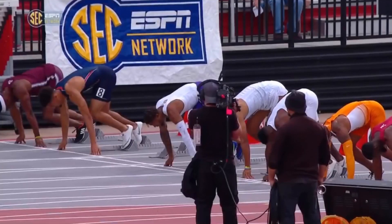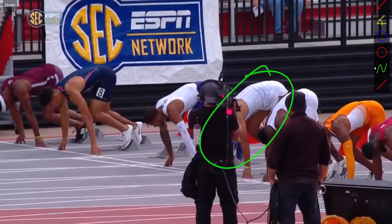Hey, what's up everyone. Morty Croson here from the Performance Lab of California, and we have another new breakdown for you today on Abdul Hakim Sonny Brown. We've actually done a breakdown on Sonny Brown a couple years ago, but we wanted to go ahead and get an updated one. Now he's in college running for Florida, and here he is in the SEC Championship — he's this athlete right here. So we'll go ahead and hop right into the breakdown.